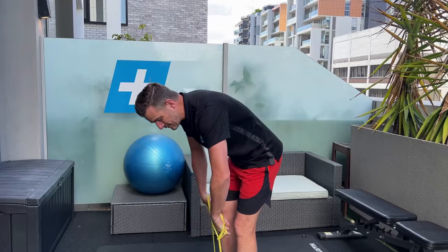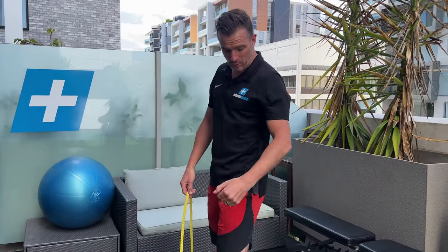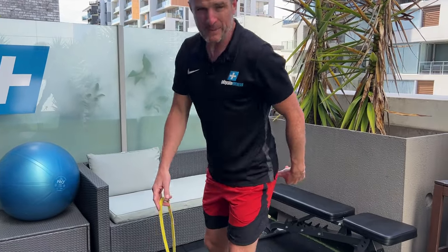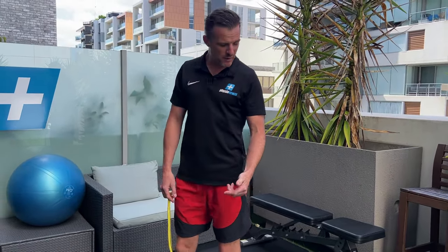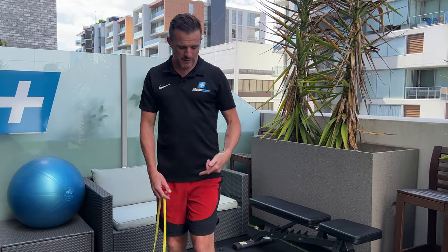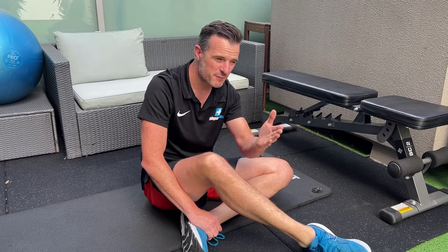That single leg deadlift is a really nice one because it's closed chain and safe for the hamstring while working the hip extension hinge movement. You've covered the curling movement and now the deadlift movement. Once you've progressed through the first couple of weeks — from isometric to eccentric to deadlift work — you need to work on bridging. I like using an elevated bench for the elevated bridge, which targets the hamstrings really well.